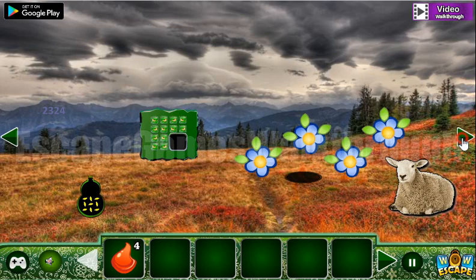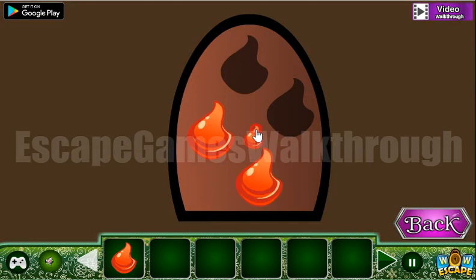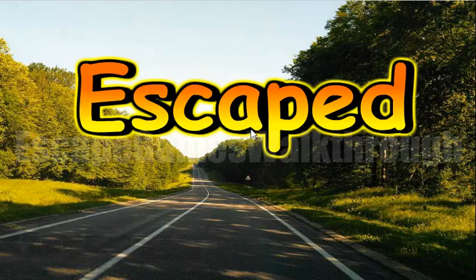We've exchanged the flowers for flames. Let's put the flames here to escape from this mountain! If this video was helpful for you, put a like, subscribe, and bye!